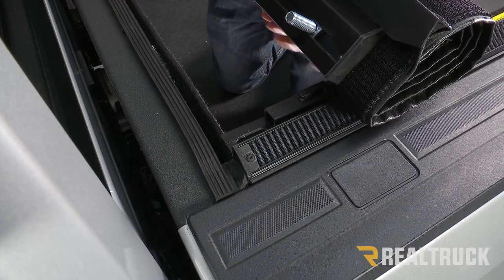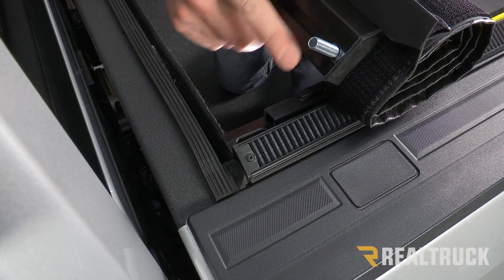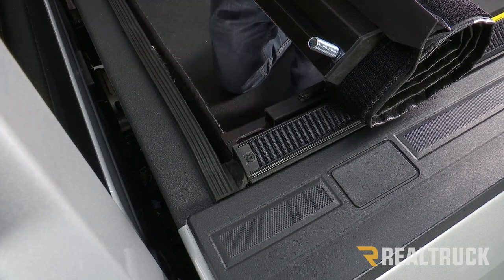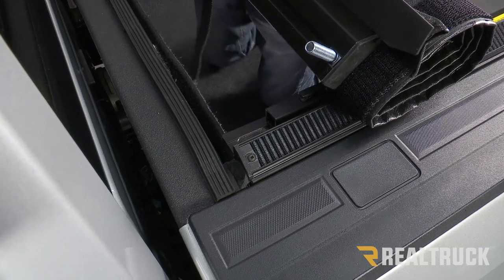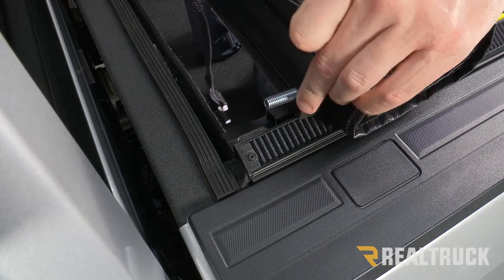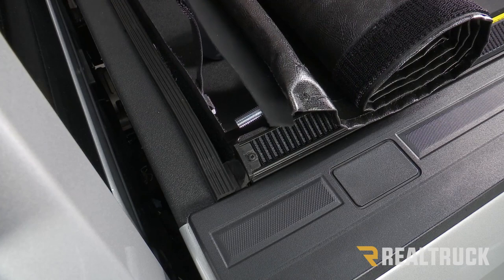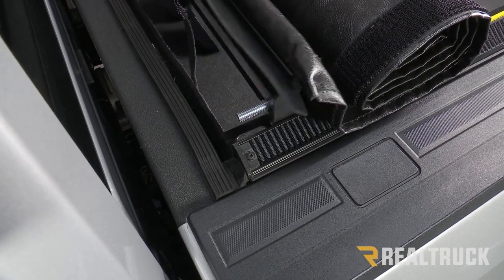Now go ahead and set the tarp in place. There's a bolt in the bottom of the rail — slide that over to where it lines up with the oval hole. Unclip the straps so the tarp can fold down. Get it in between the rails and drop the bolt into those oval holes — do that on both sides.